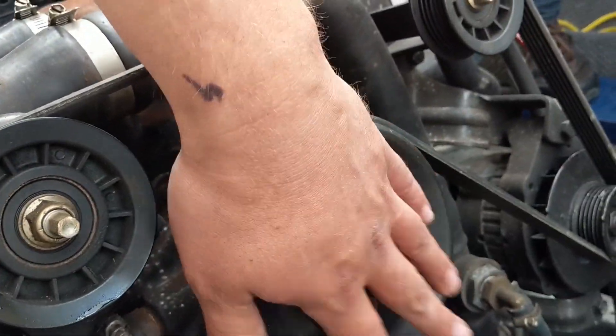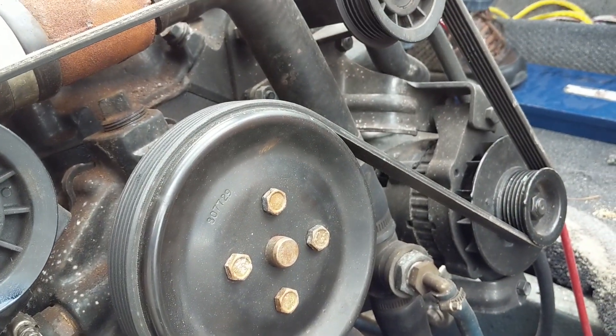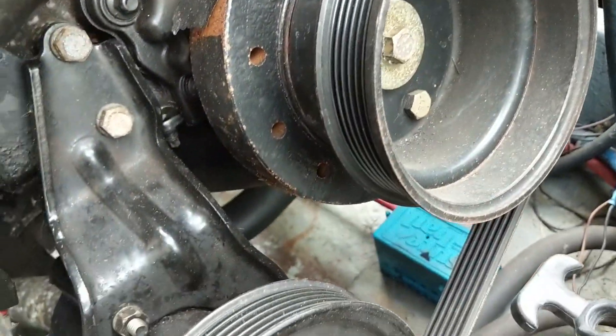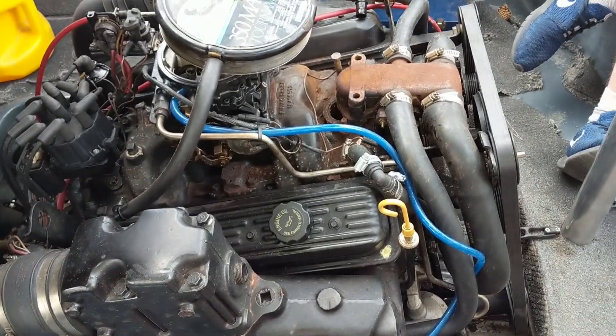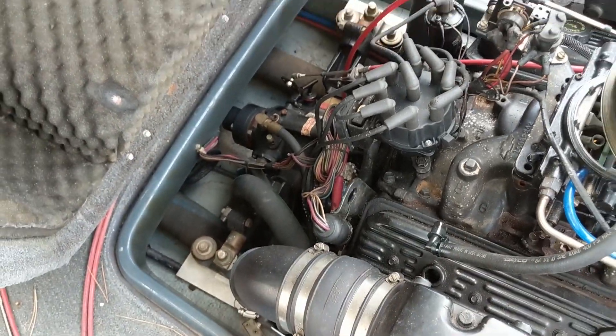We put a camera down the cylinders and saw water and rust in those cylinders, which we thought was probably the reason the engine was seized. My friend Genius Mike came over, gave us some insights about the head gasket, and helped us understand how we'd need to move forward — getting this engine fixed and the pistons actually moving. That's what you're going to see in this video.